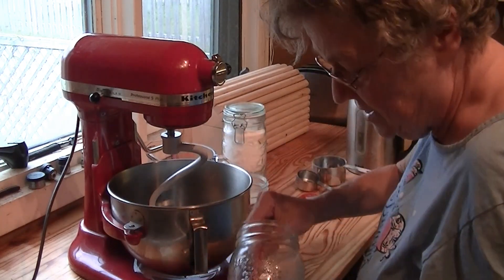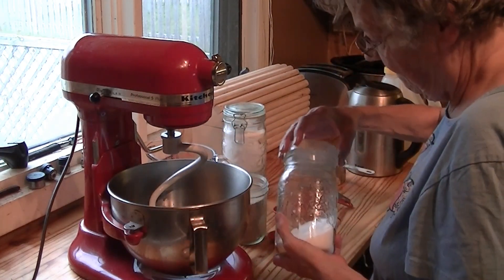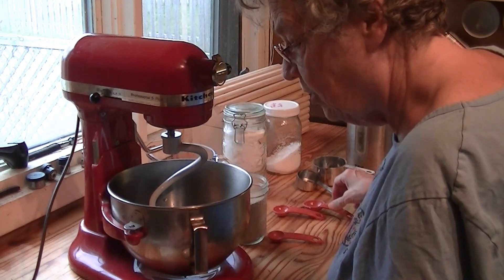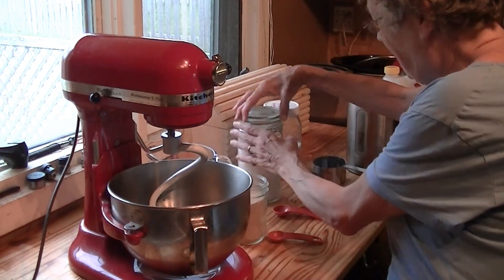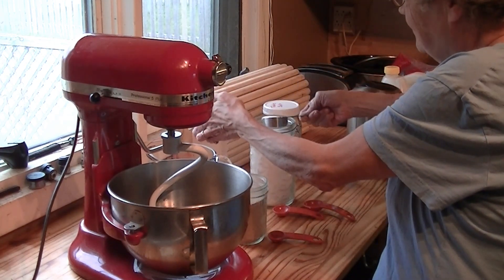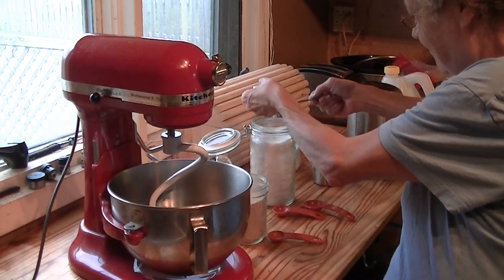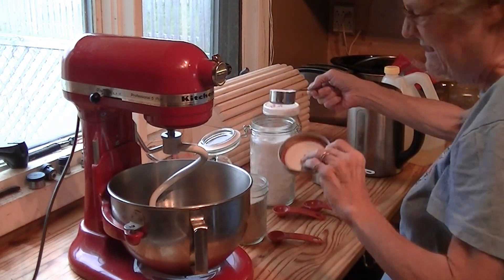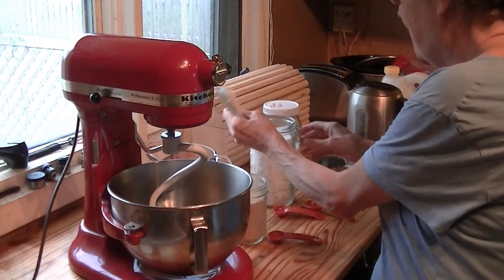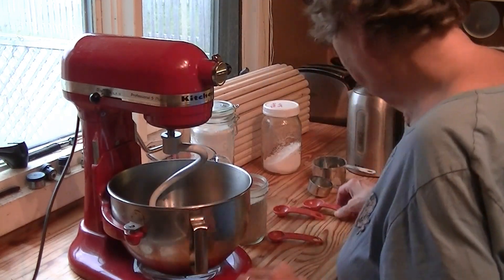One teaspoon of salt — just ordinary salt. One quarter cup of sugar. If I was doing this the way Don does, he picks it up, scrapes it off, and measures exactly. You get exactly one quarter cup of sugar. And when I make bread, the results are the same every time — except when they aren't. And one and a half tablespoons of yeast.